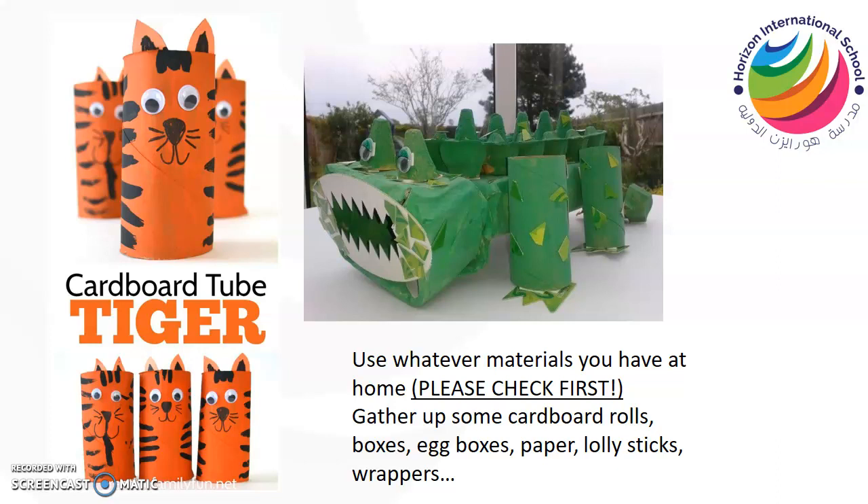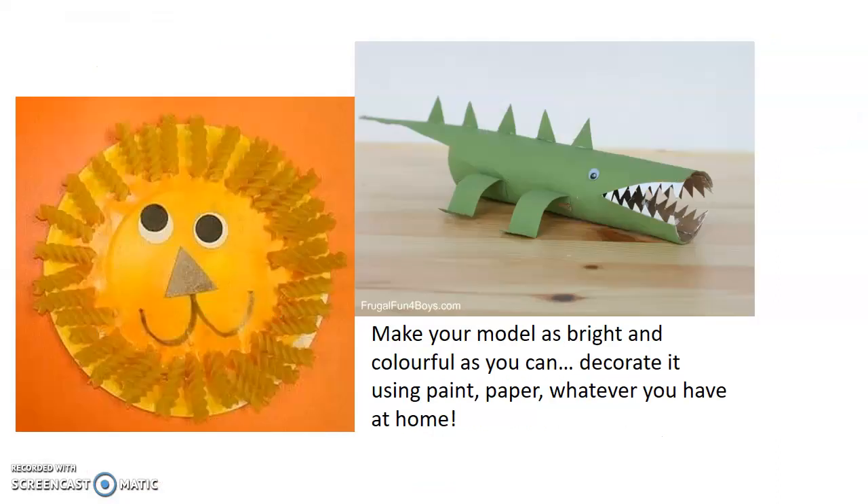Paper, lolly sticks, wrappers that you might want to use — anything that you can find at home to help you make a predator animal. I've got another crocodile here. This one is smaller and as you can see it's made for the most part out of a cardboard tube. You're going to need some scissors to help you cut things, and you can see on this one there's some paper being used to make legs and spikes and teeth.